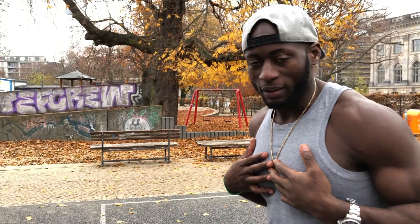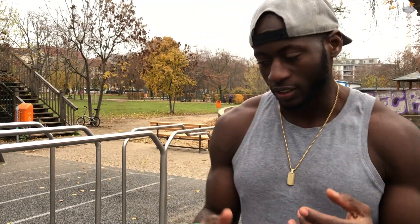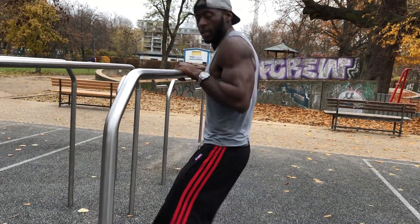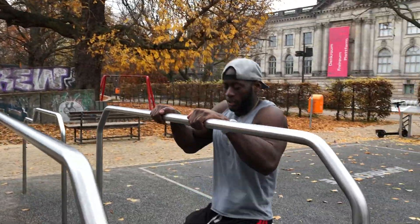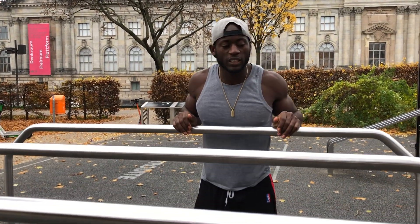Step one: I always recommend trying to get a lower bar. With the muscle up, you need to learn how to carry your own body weight, and once you understand that, it becomes easier. From here you drop low and just push — the whole idea is to feel the weight of pulling up your own body weight. You jump and hold. Try it a couple of times and see how it feels. If it's difficult, just take your time and play with it.